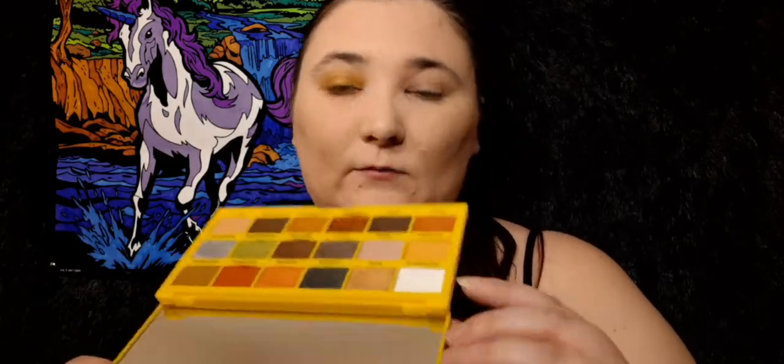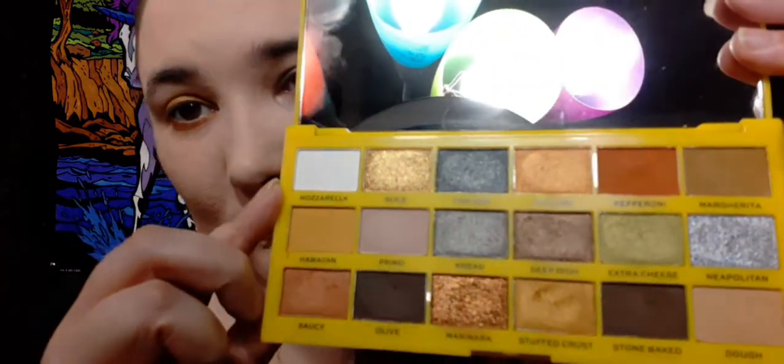So that was four shades I did. I'm going to highlight my brow bone here. So I used the same shade.